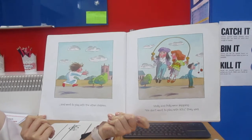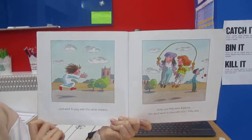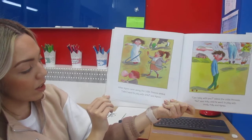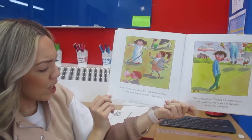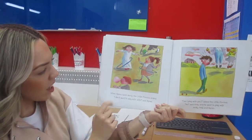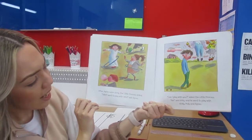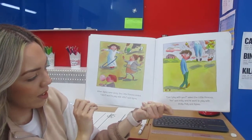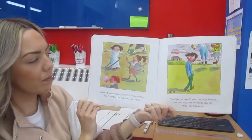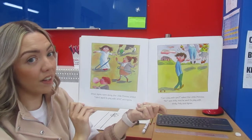'Molly and Polly were skipping. We don't want to play with you,' they said. When Agnes came along, the little princess smiled. 'I don't want to play with you,' said Agnes. And the little princess smiled and tried to make a friend. 'Can I play with you?' asked the little princess. 'No,' said Willy, and he went to play with Molly, Polly and Agnes. Do we think they're being kind? I think we know that they're not — they're not being kind at all so far.